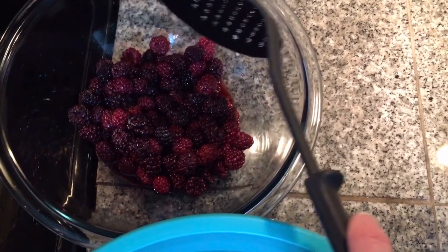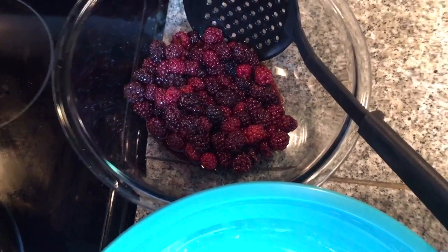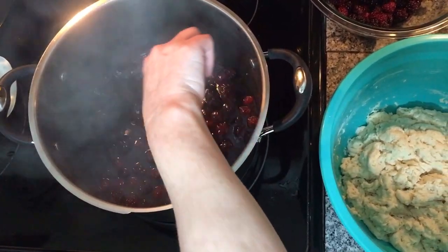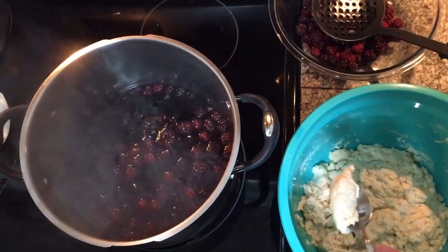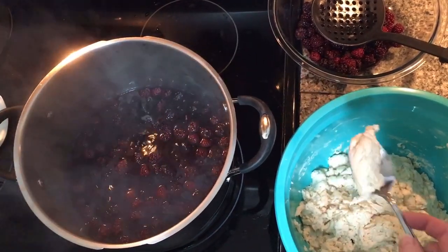When we add the berries back in, it's going to get a beautiful color and flavor. Checking my juice — I want to make sure it's more concentrated and not too watery; then I know I'm ready to put in my dumplings. My berries are on a low boil, so I'm going to turn them down just a little — I don't want them boiling too hard.